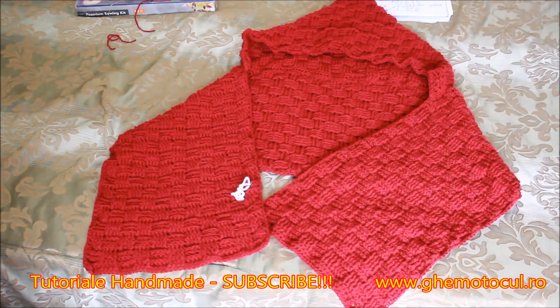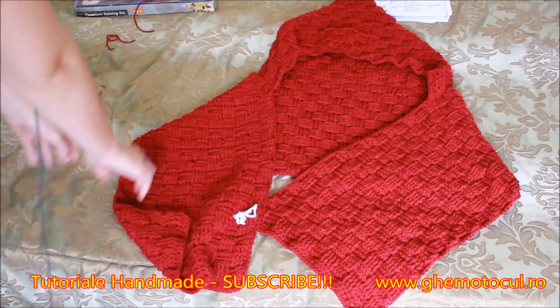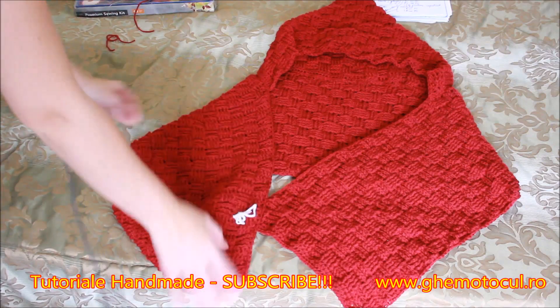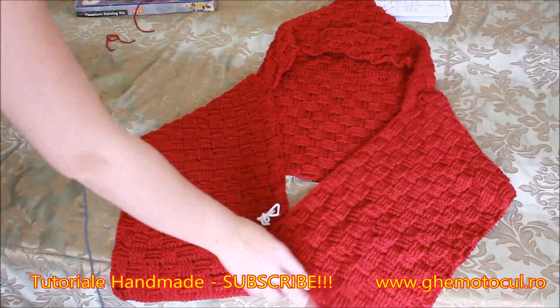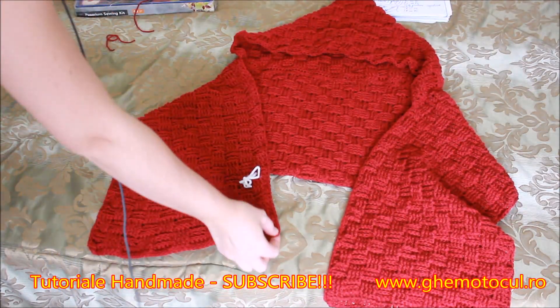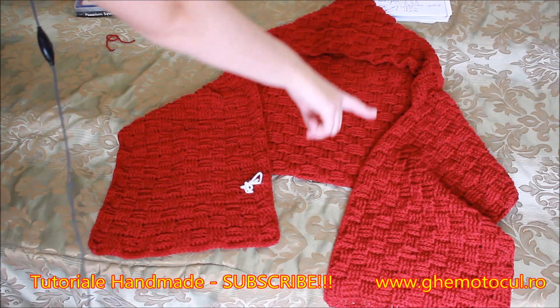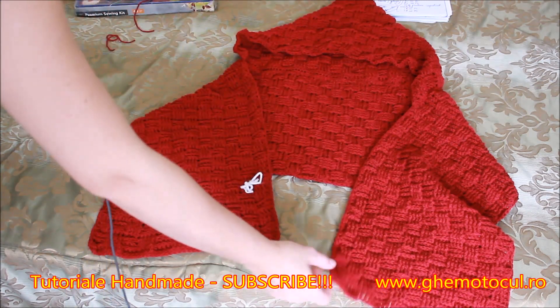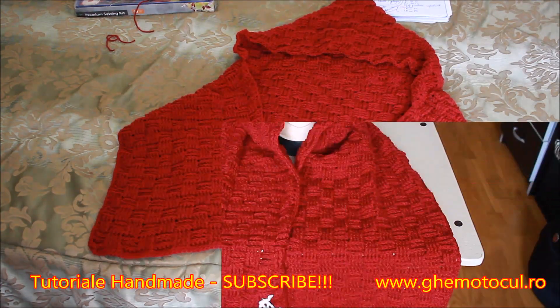Iată că am și gluga. Exact așa trebuie să arate. Partea aceasta o să vină pe umeri și o să cadă frumos și o să țină de cald acest fular. Aș dori să finalizez și mă voi prinde cu croșeta pe fața lucrului, exact aici. O să merg pe margine, de jur împrejur, până în partea aceasta, cu un rând cu jumătăți de piciorușe duble. Iată că am terminat.